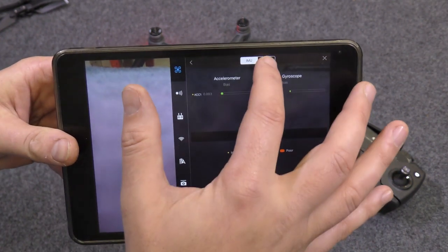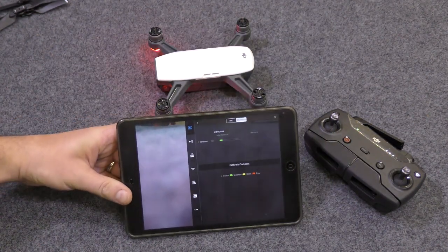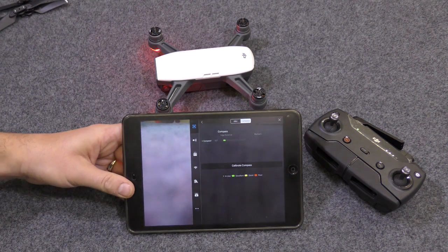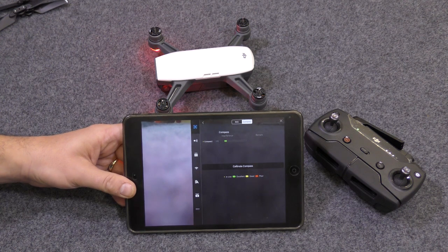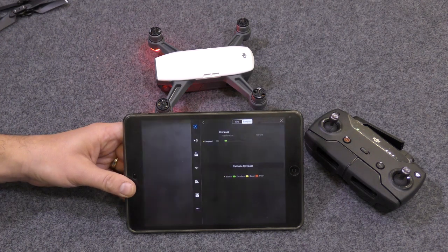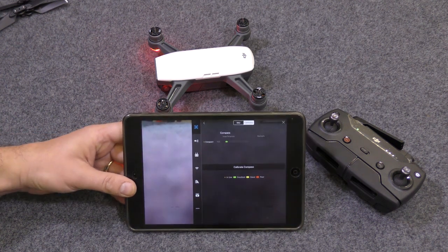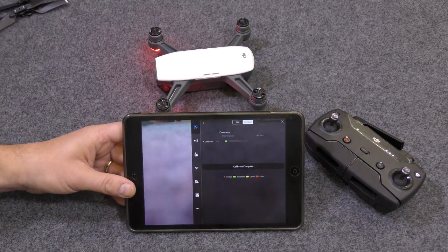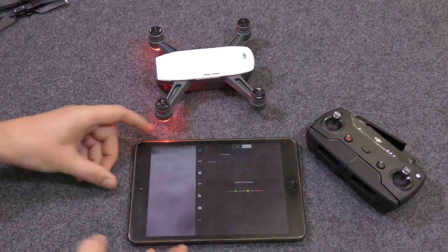The next one we need to do is the compass. I'm going to be quite clear about this: you do not do this inside. Compasses are affected by electromagnetic interference, so it's important you're not around anything electrical. Get yourself outside — not in the street, because there are power lines under the street. You need to go somewhere like your local park or a field where there's nobody about. It's a similar thing, but we're going to be rotating the craft, so I'll need to put my tablet down.